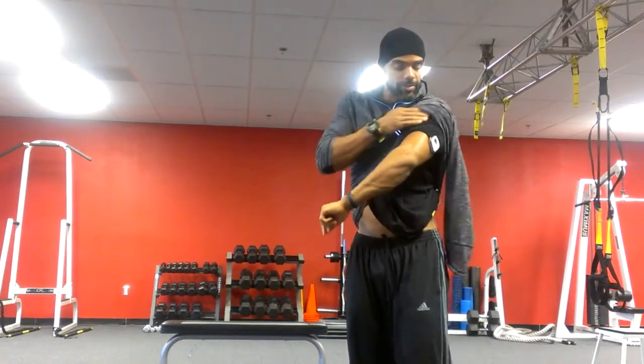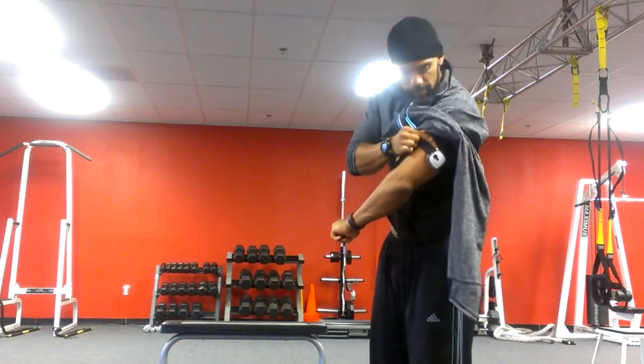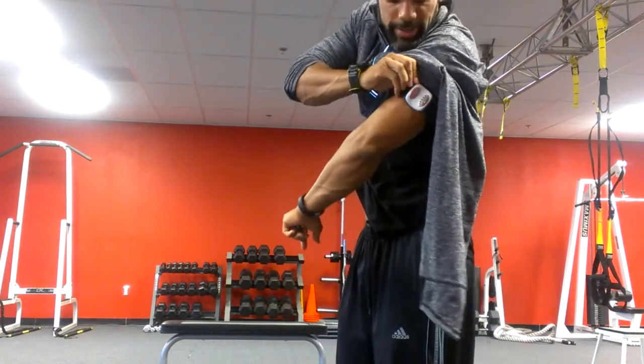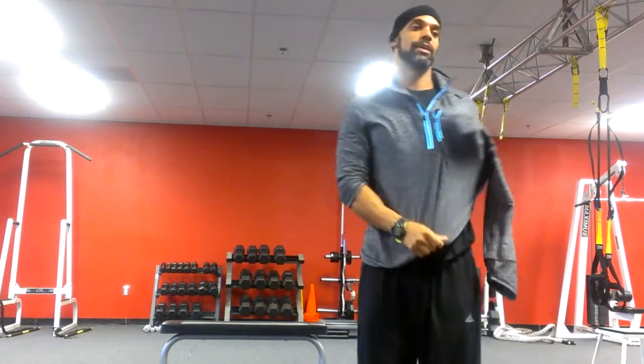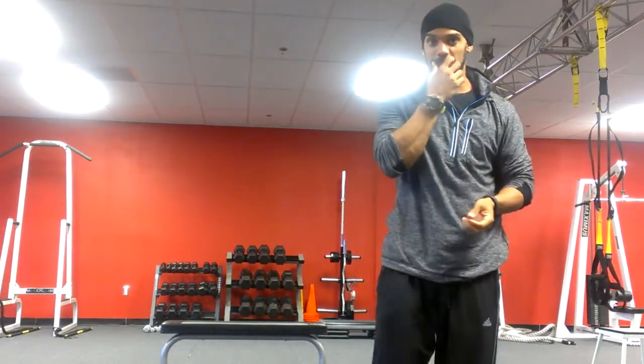The Body Media, or Exerspy, or Body Media Fit is right here on my upper arm. If you want to look, it is a sensor right here. It's got two sensors on the back that are pretty much attached to my elbow, or my tricep, and that's how it measures some things.